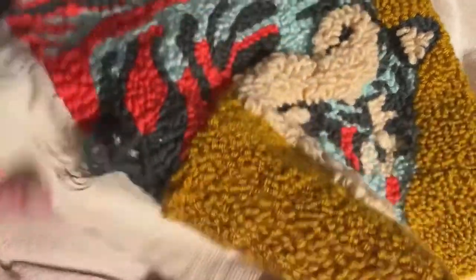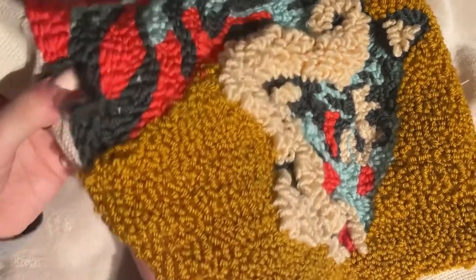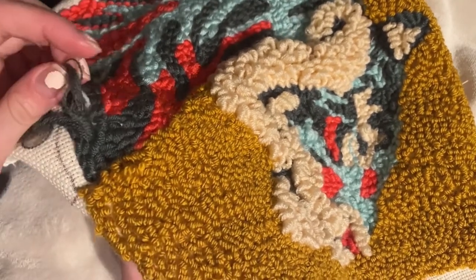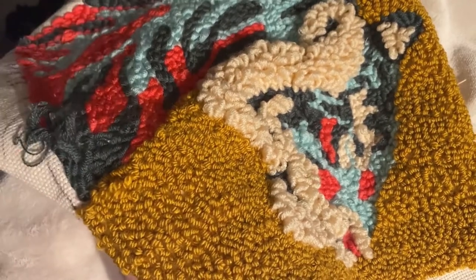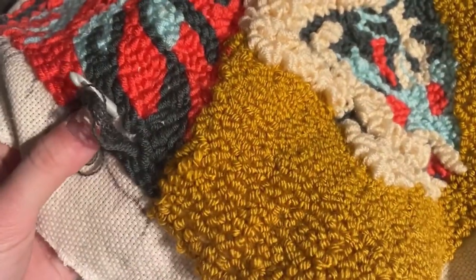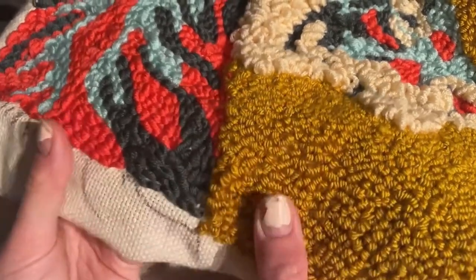Here you'll see I made a mistake and the thread pulled out in one section — it got caught on something. But rather than undoing and re-punching it, the method I use is a crochet hook. Basically I'm just punching back up through, grabbing the thread and pulling it down to create that little loop behind. You've just got to watch how much you pull through — you don't want to pull the whole thing through, just try to match the length of the punch. It works quite well.